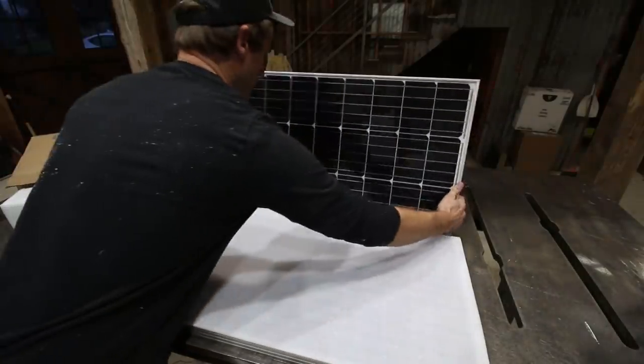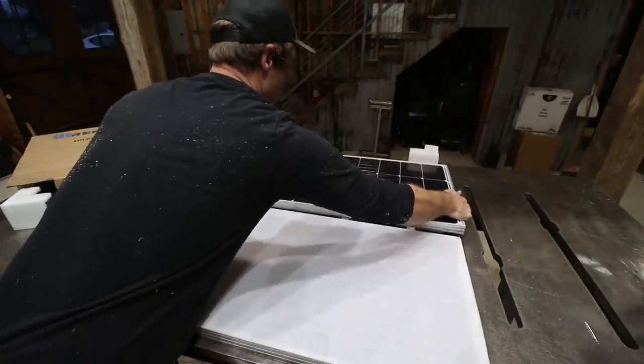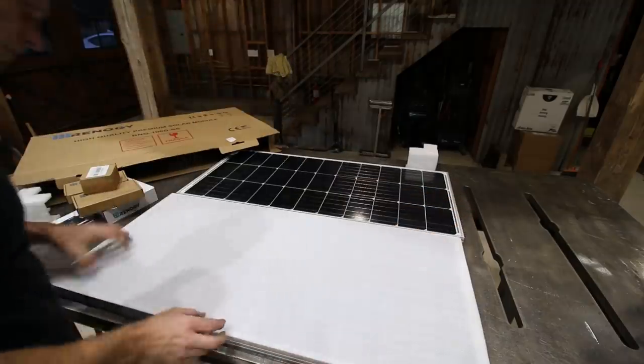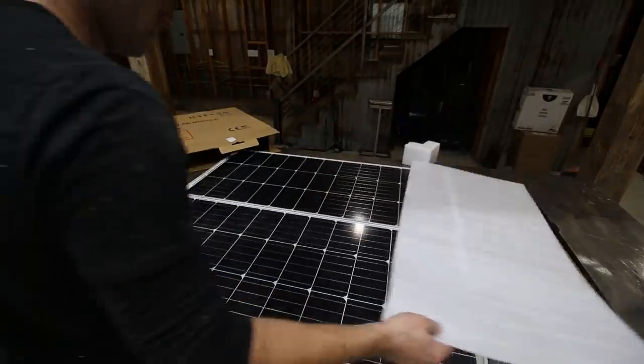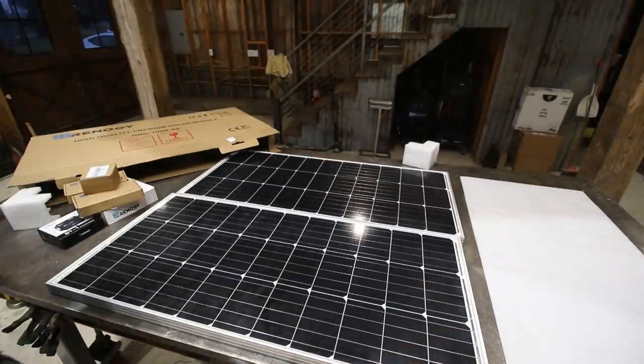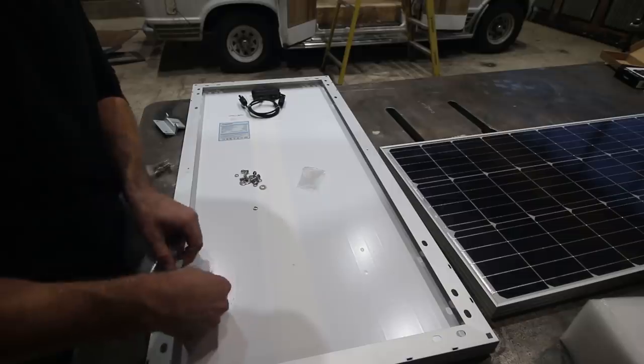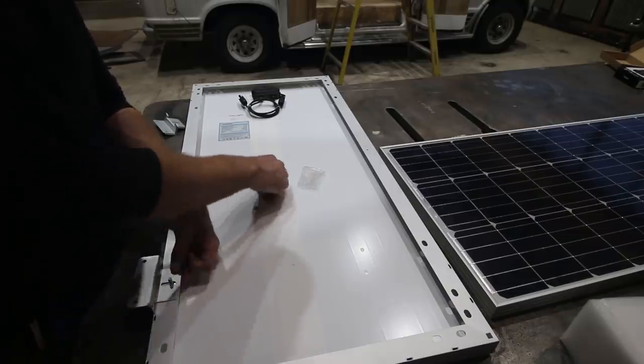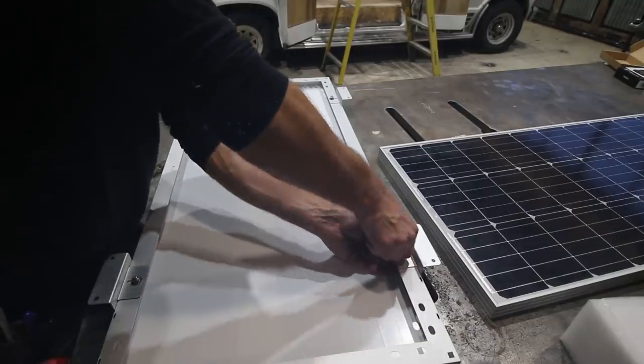It's a pretty cool kit — it came with everything I needed to get set up right. I'll put links down in the description if you want to check them out. These affiliate links give a little kickback to the channel, which is much appreciated. I attached the mounting brackets to the holes which would match up with the 16-inch on-center framing inside the van.